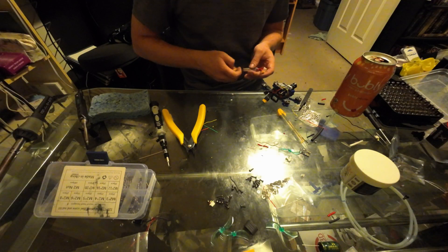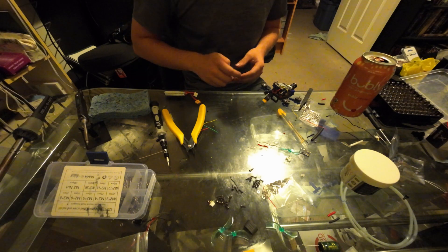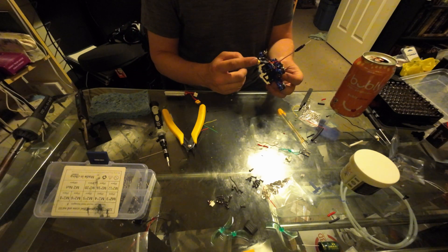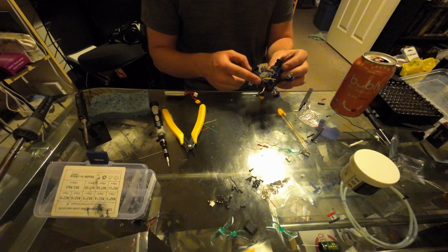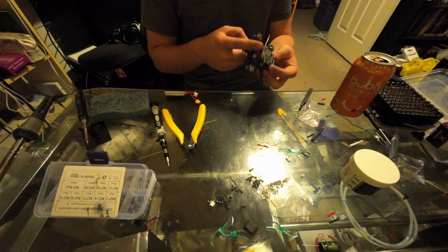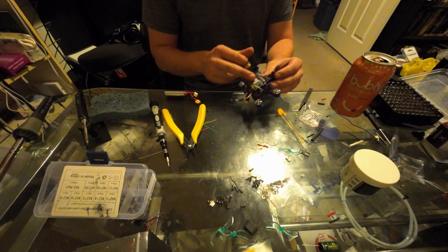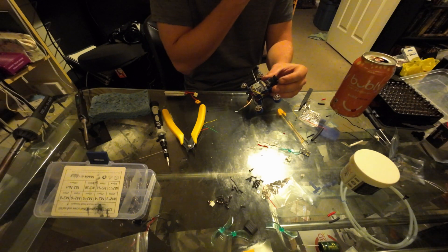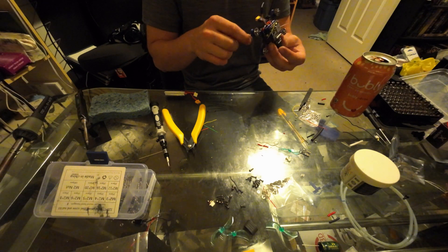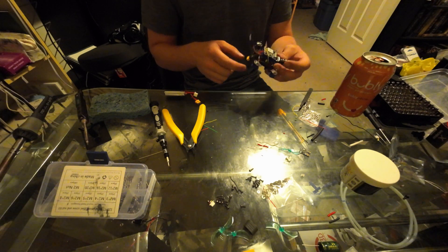So my camera died, but while I was charging it up again, I ended up soldering the X-T30 and finishing up attaching the camera and the onboard HD recording. This board is actually broken — I should be getting a new one in the mail tomorrow. I'm hoping it doesn't short this out. I just hooked it up for testing purposes.